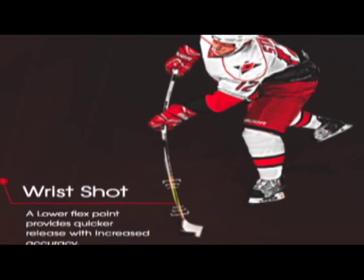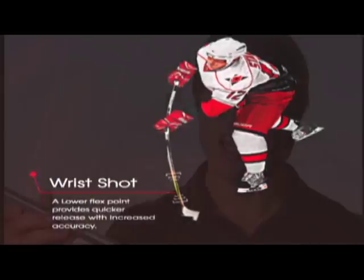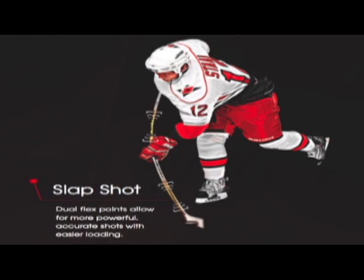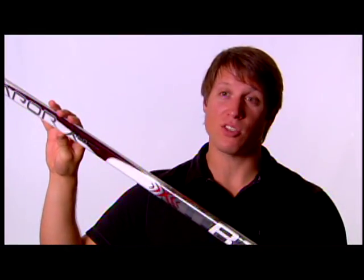IntelliSense shot technology was developed to create a stick that has a great snap shot and wrist shot with a low profile kick, and also to give a higher profile kick — essentially a dual kick — so you're going to get that same energy transfer, that same maximum output on your slap shot that you normally wouldn't get on a single flex profile low kick stick.